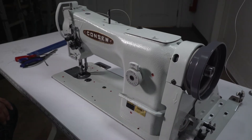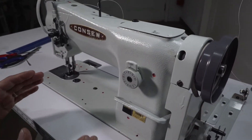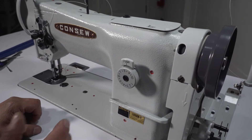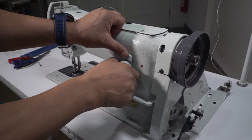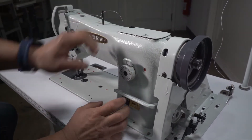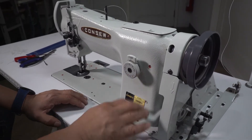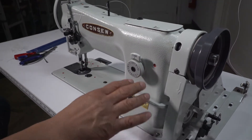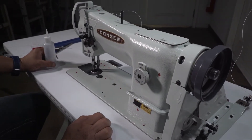This dial is to extend the stitch — to make it bigger or smaller. The bigger number means the biggest stitch. You push this one and then turn the dial if you want smaller or bigger. And this lever is the reverse. Every time you're sewing and you want to reinforce your sewing, this is the reverse.